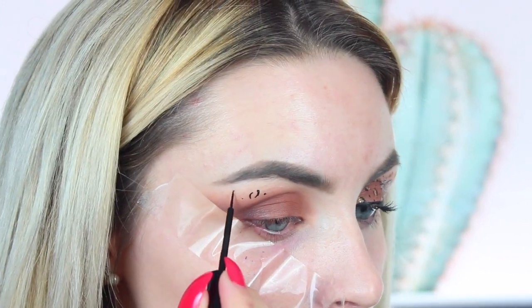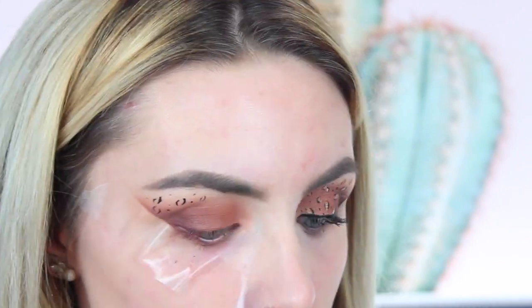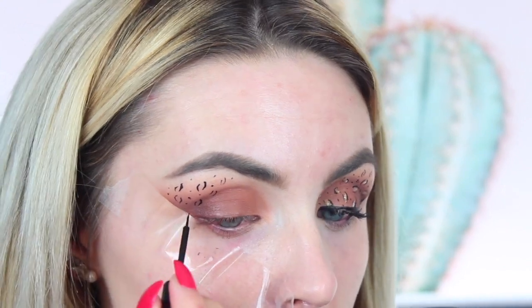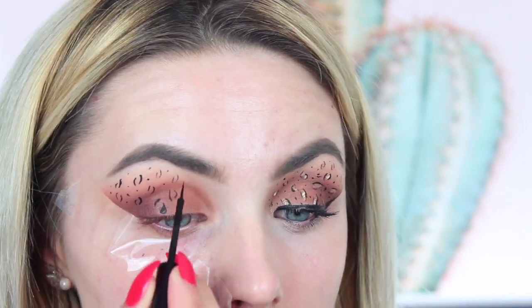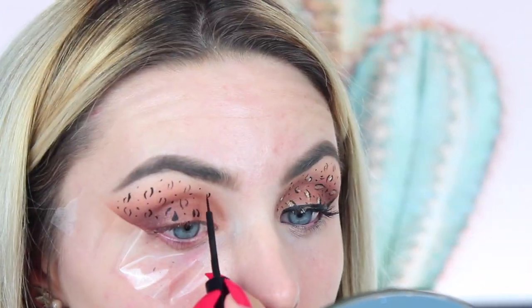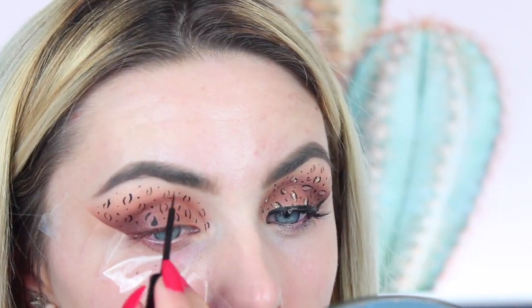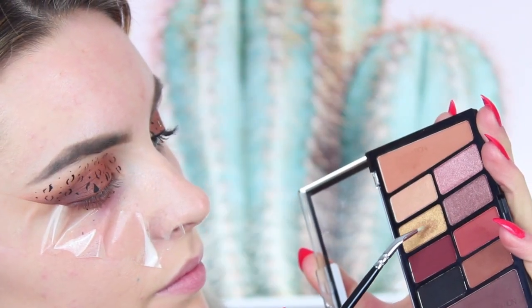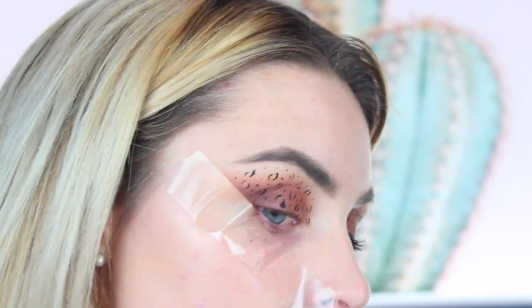Now this was an absolute godsend — the NYX Black Matte Liner. This was so perfect for this look because it's a technical look in terms of having to really focus on where you're placing the leopard print spots. It was absolutely perfect because of the fine tip, it dries really quickly, and this is another staple in my collection that you can get from Look Fantastic. I'm placing two crescent moon shapes that are polar opposite to each other, and whilst the spots aren't perfect, this was a super easy product to work with.